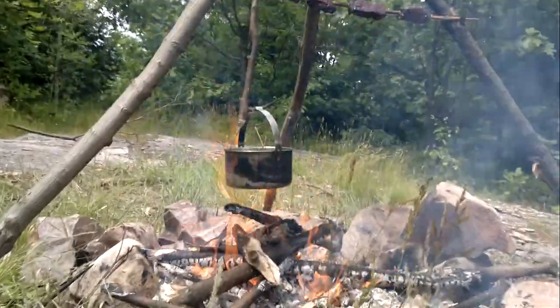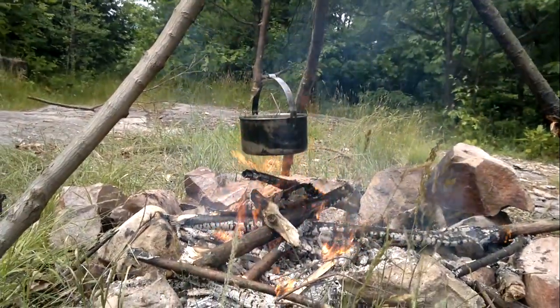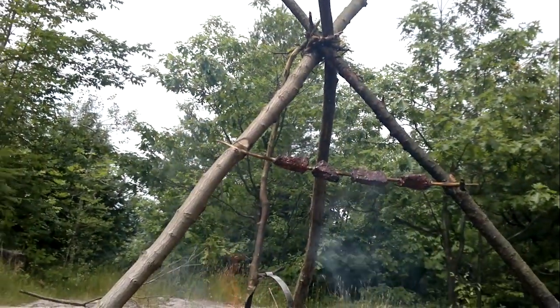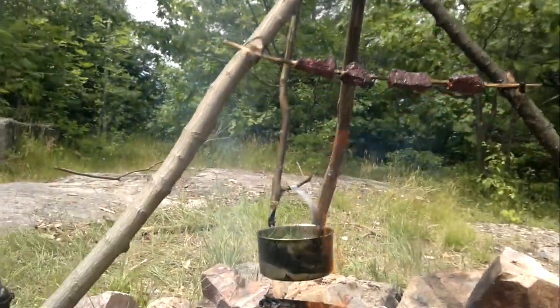Hi guys, hi ladies and gentlemen! It's pretty hot out here, so I made a tripod with a withy, which is a live piece of wood that you bend and attach on three sticks, which forms a tripod that you can hold your pot on. Wonderful — that's in the textbook.